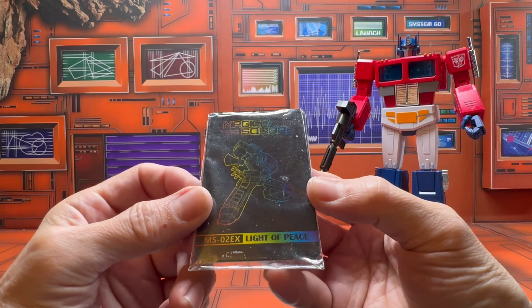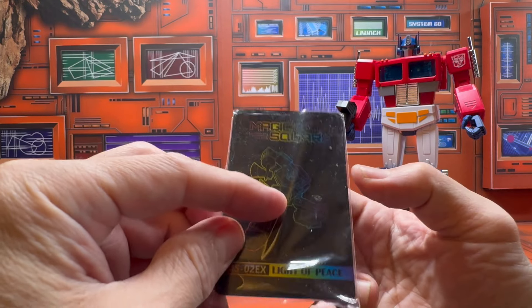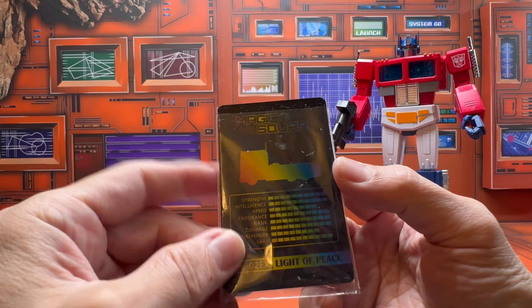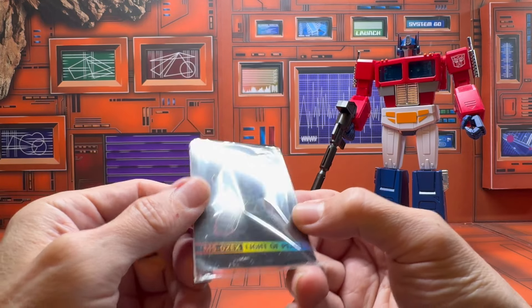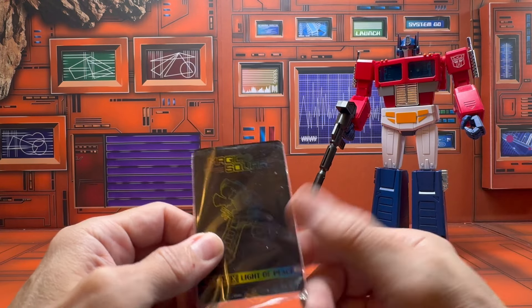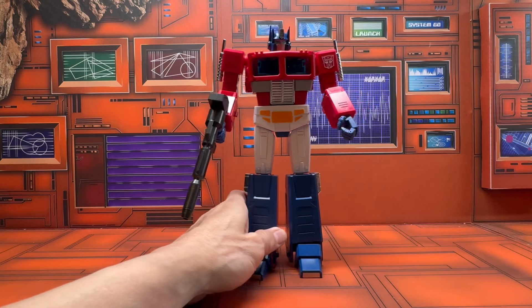Here is the bio card, which has a line drawing capturing that rainbow color from the metallic finish on the packaging. I actually don't really like this — I think they were trying to suggest this is a premium masterpiece figure, but I think they could have done a better job suggesting that.